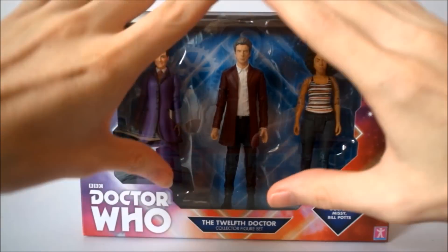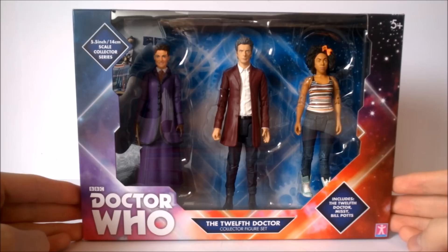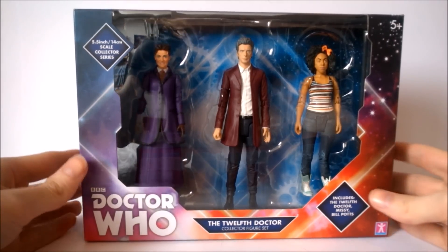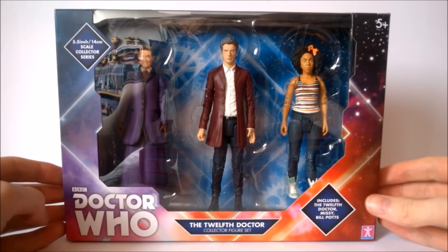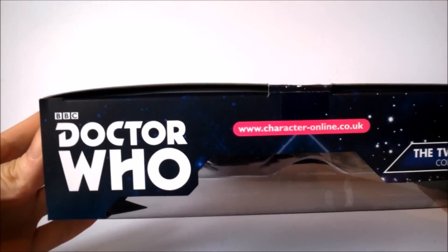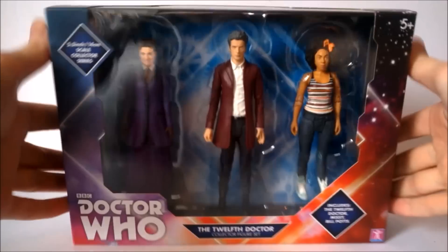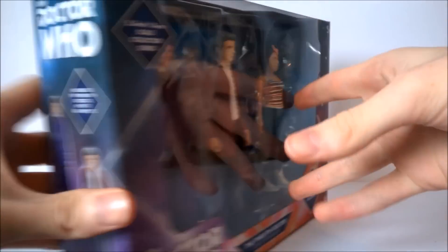Once again in the 5.5 collector series design, so as you can see at the very top you get the 5.5 slash 14 centimetre scale collector series label. The classic Doctor Who logo at the very bottom is rather nice and bold, and you get the 12th Doctor collector figure set which includes the 12th Doctor, Missy, and Bill Potts, with the Character Options logo at the bottom. Nothing really exciting at the top, just the Doctor Who logo and the Character Options logo, and then some company information along with the contents of the set.